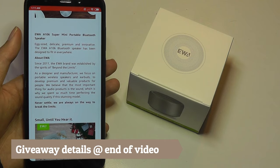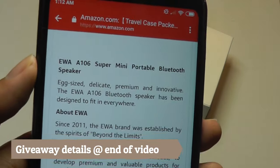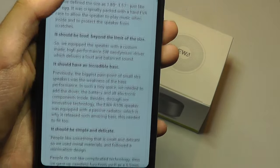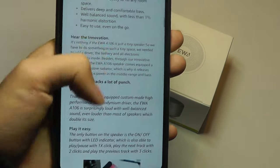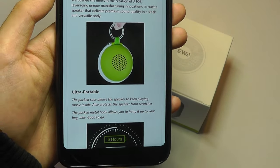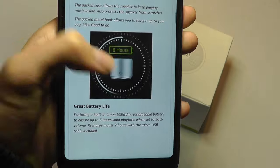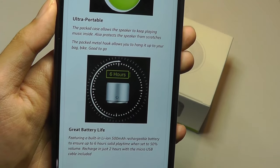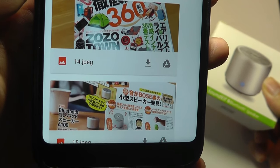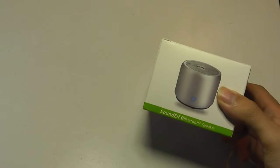It packs a 3W driver which supposedly has more bass and sound than the size would suggest, because they claim this is designed to be the same size as an egg. It's made out of metal, and the most interesting thing about this EWA speaker is it also includes a hard shell carrying case inside the box, which you can still play back music with because there are grills cut out. It has won a few design awards over in Japan, naming it as one of the most impressive mini speakers you can pick up, beating Bose mini speakers as well.